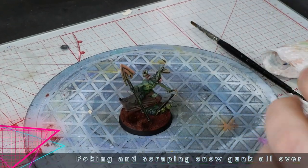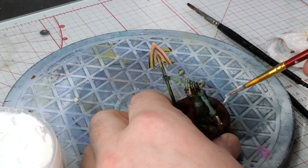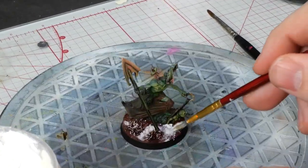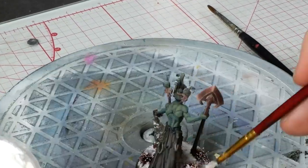Time to use the kind of pricey snow terrain effects I convinced my wife we needed to buy for our kids' school diorama, with the full intention of just using them myself for hobby stuff. But it's okay — I don't think she watches these videos this far so I'm probably gonna get away with it.